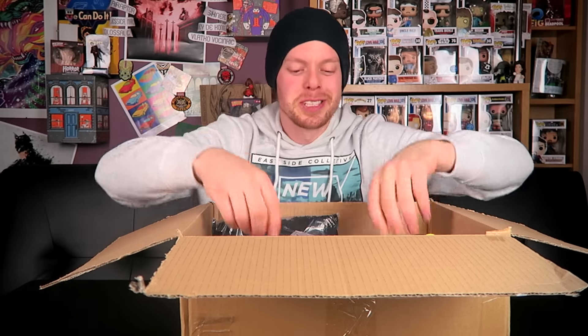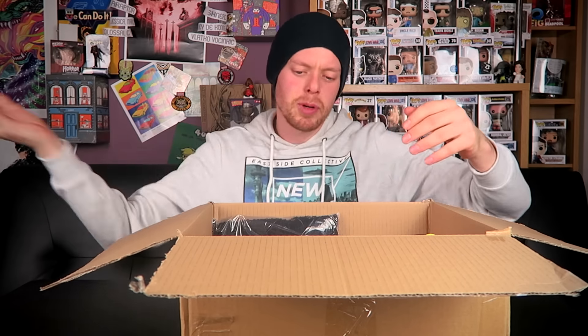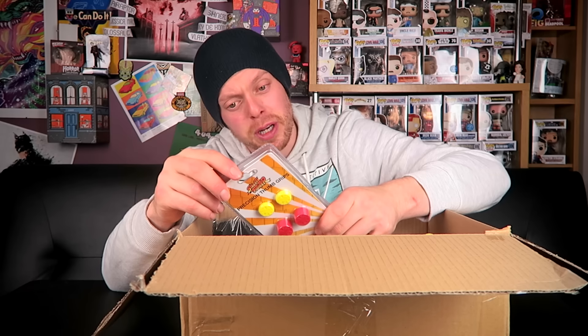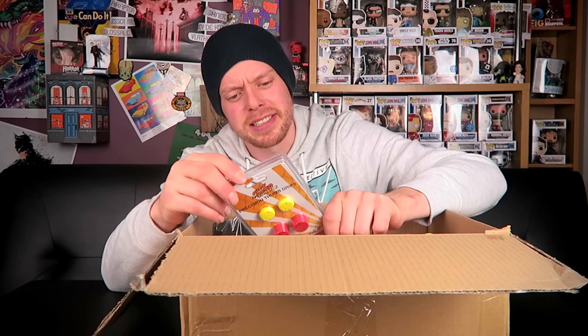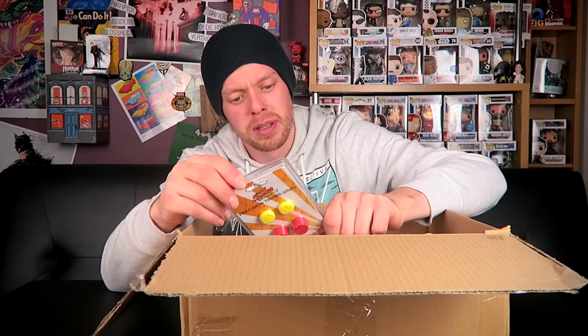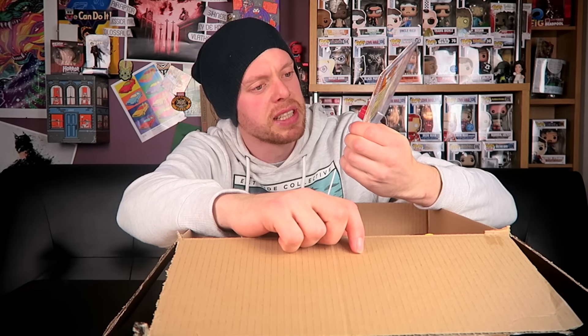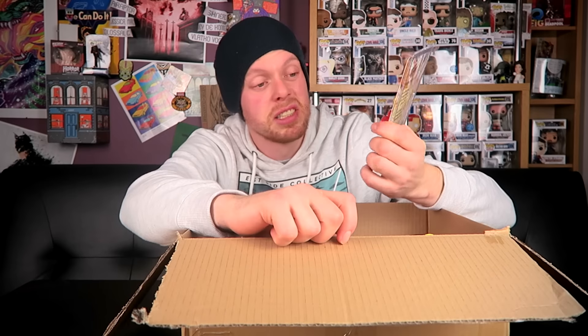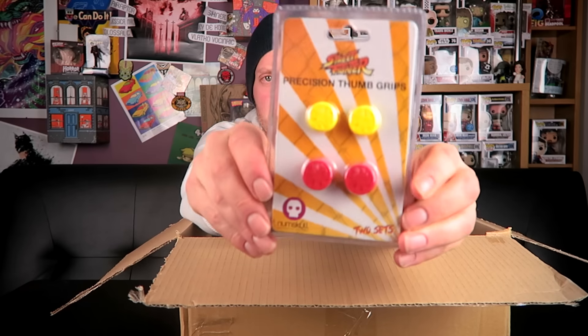Next item — what is this? So much packaging! Precision thumb grips. The packaging claims there have been over a thousand recorded cases of thumb amputations as a result of serious game strain — don't be a fake statistic, get the Street Fighter thumb grips. So they're just thumb grips you stick on your Xbox or PlayStation to make it easier to control, with the Street Fighter 5 logo on them.